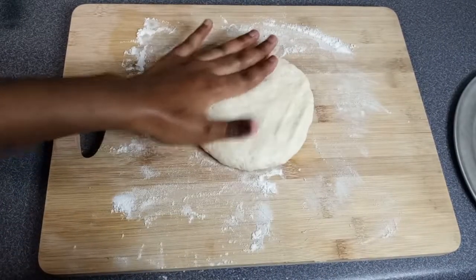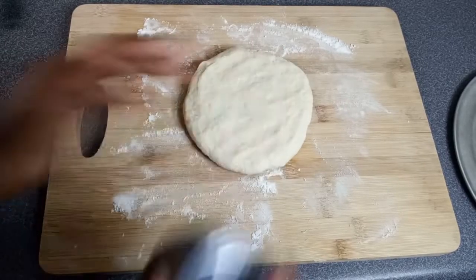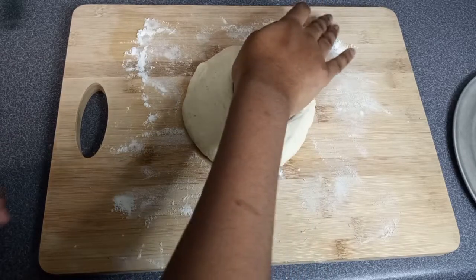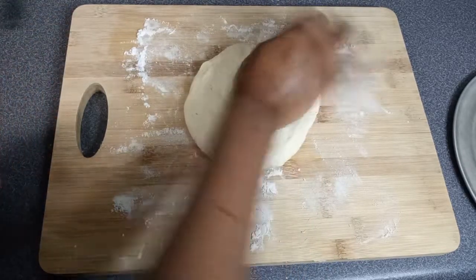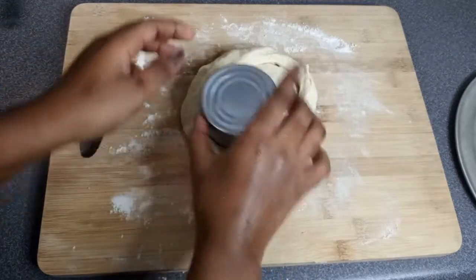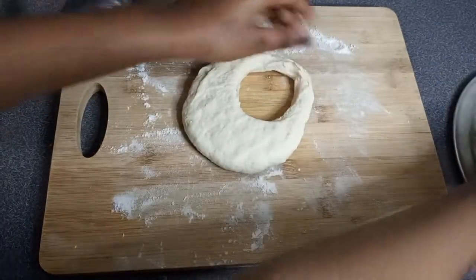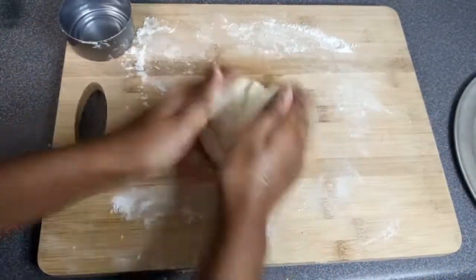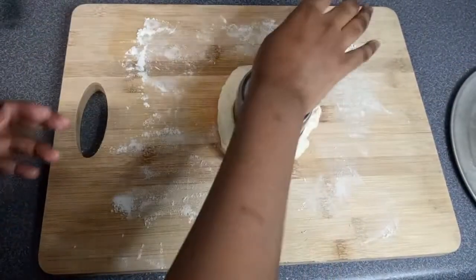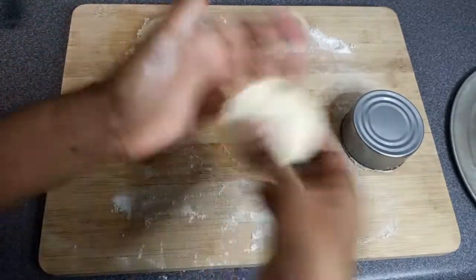Now I'm going to cut the biscuits into pieces. You don't need to use a rolling pin for this part — you really could just flatten it out with your hands. Every time I use a rolling pin, my biscuits come out flat, so I like going in with my hands. I cut them, and you'll see later that I did have some problems with the shape because I didn't put down more flour — it's going to stick. But you can always reshape it. That's the good thing about biscuits.